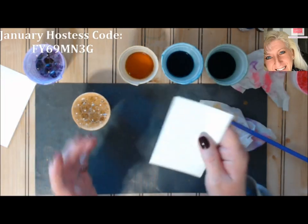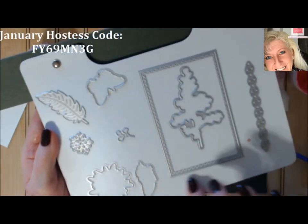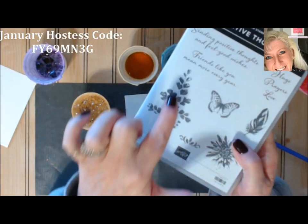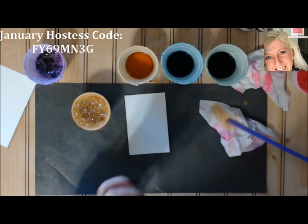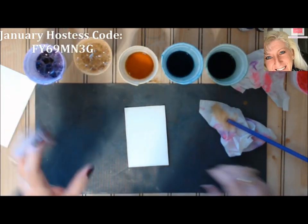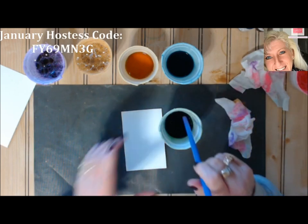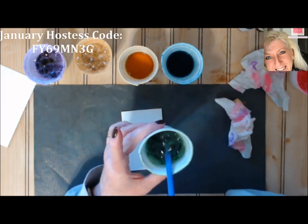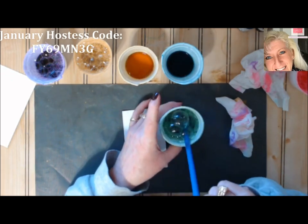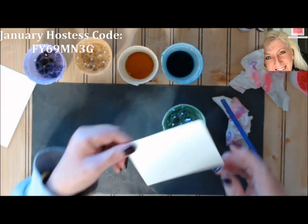Now we're going to try something together. I took a die from Nature's Thoughts — a beautiful stitched dotted frame — cut it out, and then white-embossed a beautiful leafy image on it. I'm going to see how well it resists the bubble technique. Let's go with greens on this one and see how it turns out.